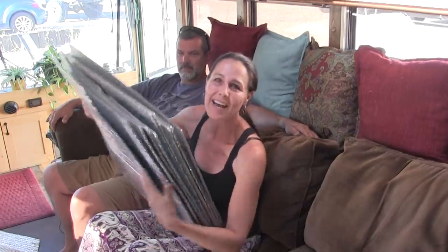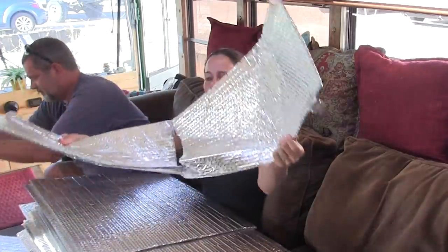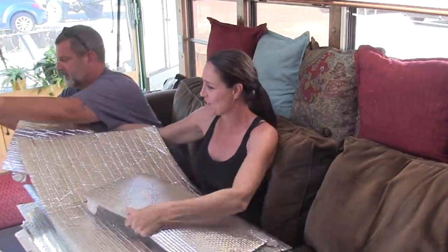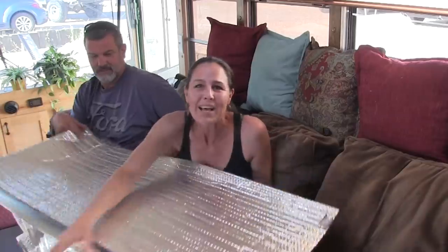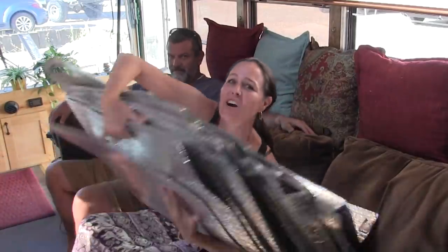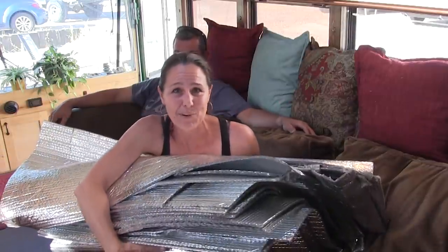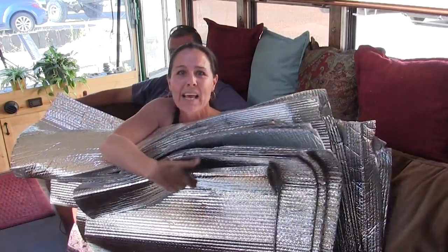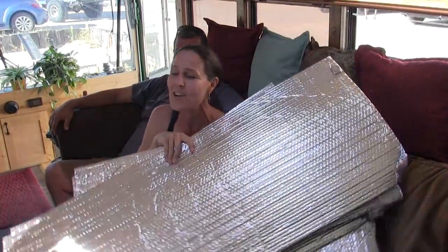Our bus has two different sizes of windows, so there are two different sizes of squares and rectangles that don't stack up nicely. We also had to put magnets on the front and back windows to keep them in place. You end up wrestling with gobs and gobs of Reflectix all the time. And when you want the views and take every piece down, there's nowhere in the bus to store all these odd pieces. We're frustrated with the Reflectix and looking for another solution.